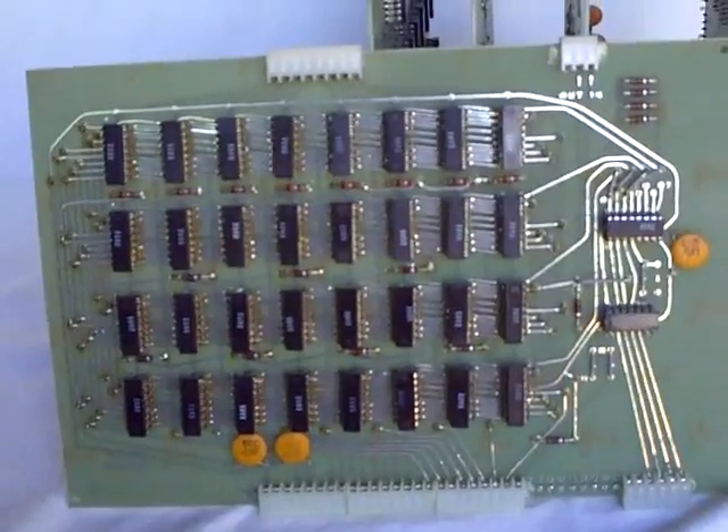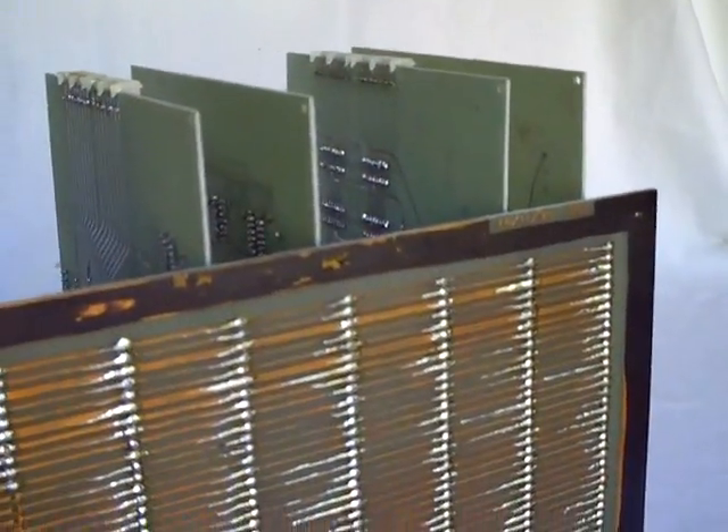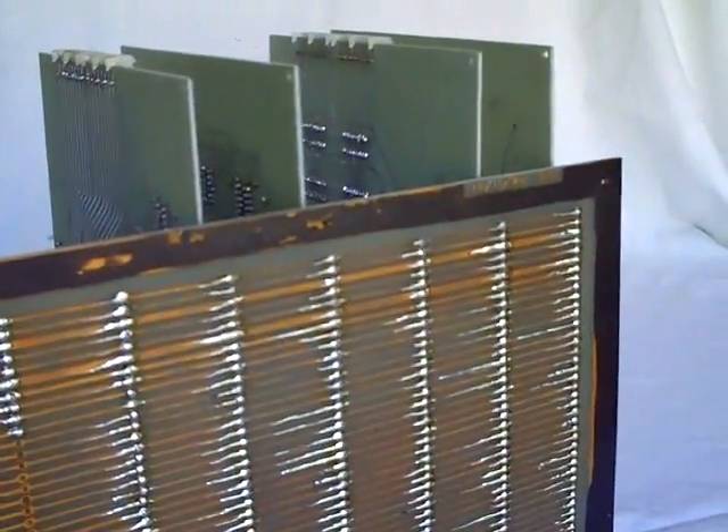The construction of this particular computer was absolutely immaculate. The cards communicated with each other over a bus system, which was really just a printed circuit card with the bus system etched into it. And you'll see here the bus system for this six-card configuration of the Mark 8 microcomputer system.